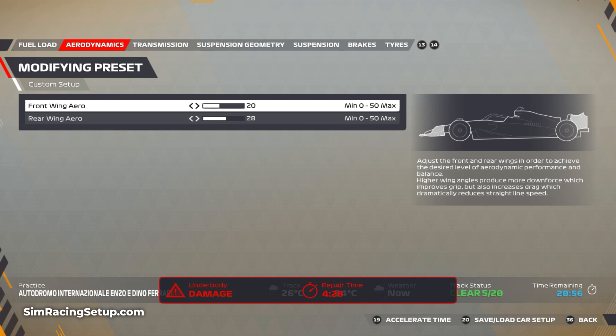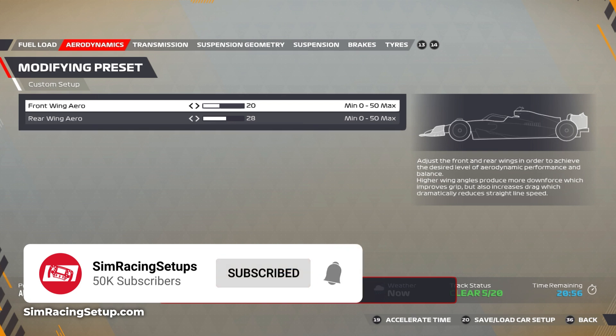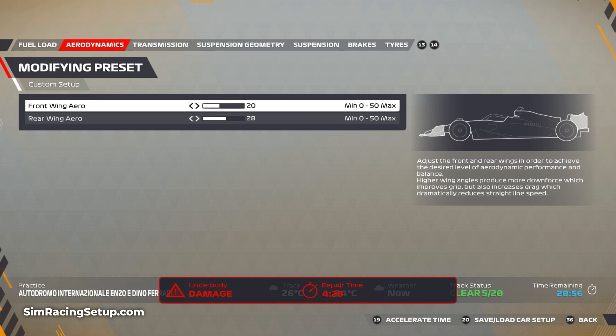I'm going to jump straight into the setup. I've gone with an aero of 20 at the front and 28 at the rear. As with most wet setups you want a little bit more downforce than your dry setup, and you want to focus on the rear a little bit — even though you're going to understeer in the rain, you still want good rear stability so you can try and get the power down a little bit easier, which is hard to do in the rain.